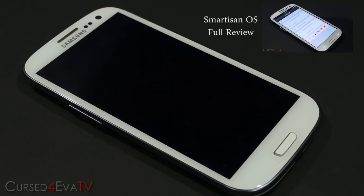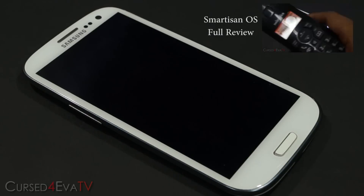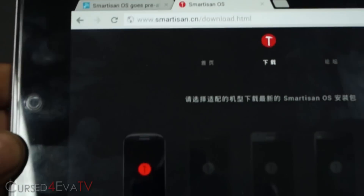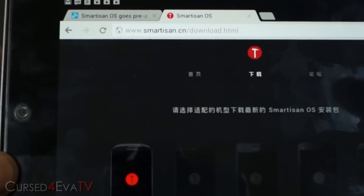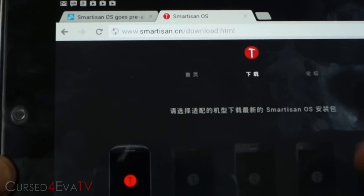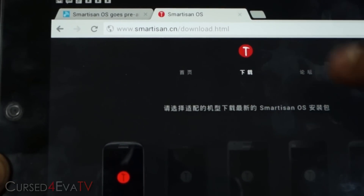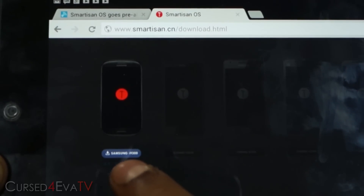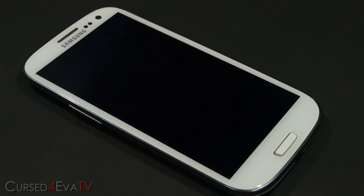Assuming that you're rooted and have ClockworkMod, click on the link right below the like button in the download section and that will take you to this website. It's going to be in Chinese — don't worry about that. The site is www.smartison.cn/download.html. You will find Samsung i9300 there — tap on it, download the zip file, and transfer it to the internal or external SD card in your Galaxy S3.